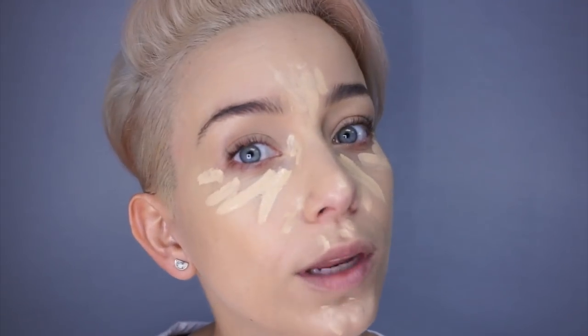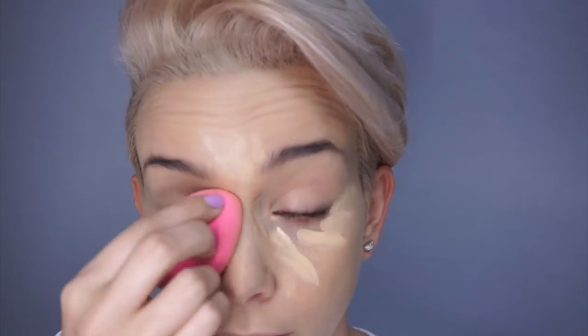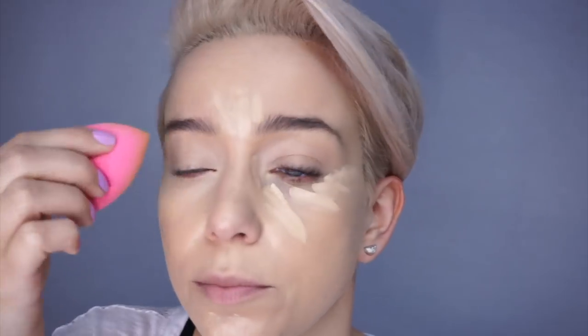Voila. Now we're going to blend with a Beauty Blender sponge. I like to start blending on the bottom first and really blend there, then move up into where I want fuller coverage. My Beauty Blender is damp, by the way. If you guys use a sponge, you want to run it under water and then wring it out really well — it really helps the blending process. Not everybody knows to do that, so make sure you dampen it and wring it out.